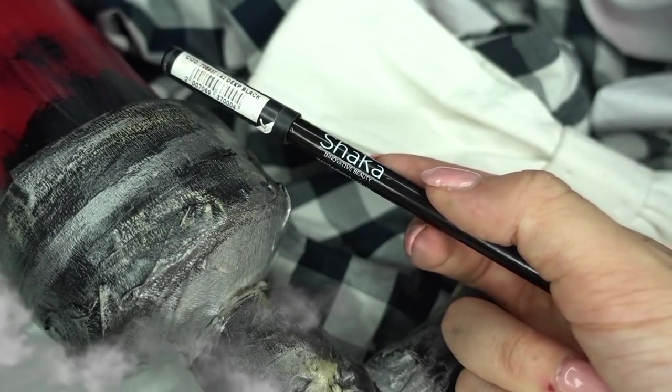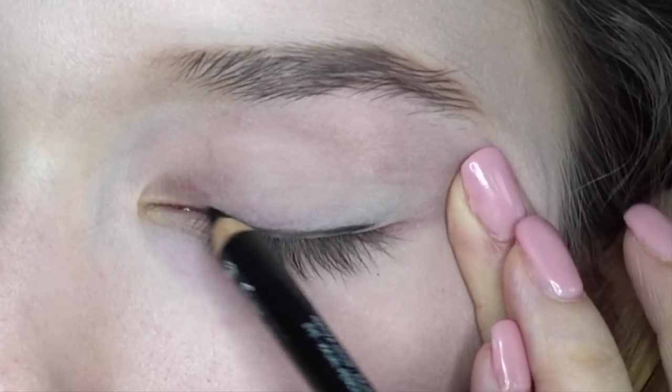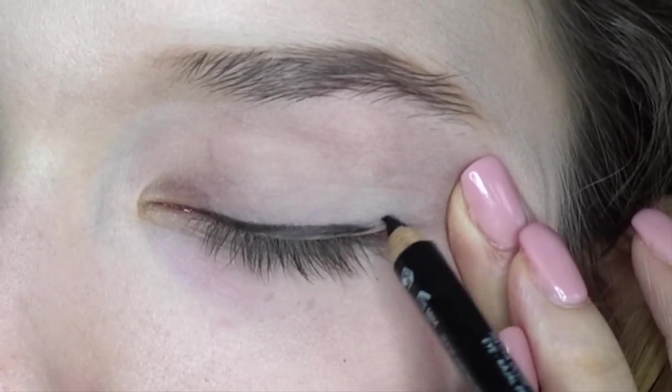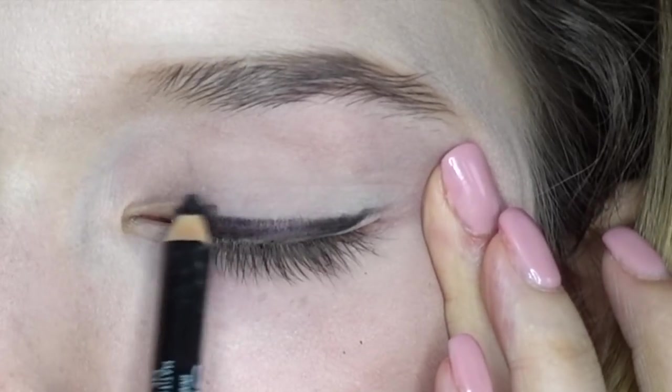Passando agli occhi, utilizzo una matita kajal nera in modo molto sfumato sia sulla palpebra superiore che inferiore, in modo da creare una base intensa e cremosa per gli ombretti che applicerò successivamente.